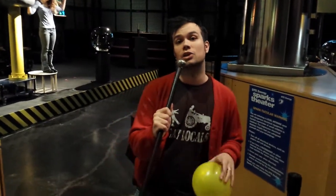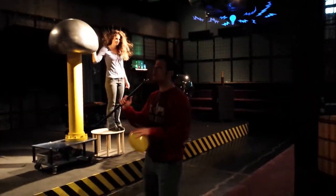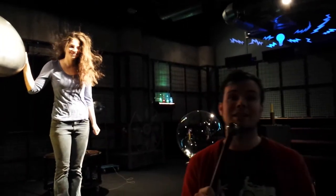Hey everybody, we're here at the Michigan Science Center where we're celebrating National Static Electricity Day. Now we're here at the DTE Energy Sparks Theater. We've got Jackie up on our Van de Graaff generator. The Van de Graaff generator is generating that static electricity to cause Jackie's hair to stand up.